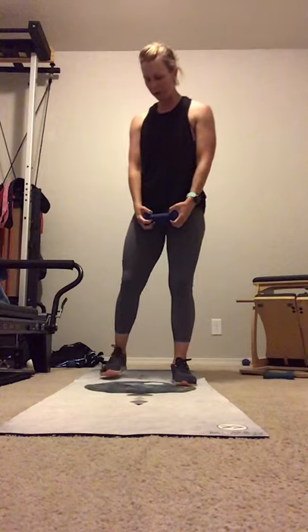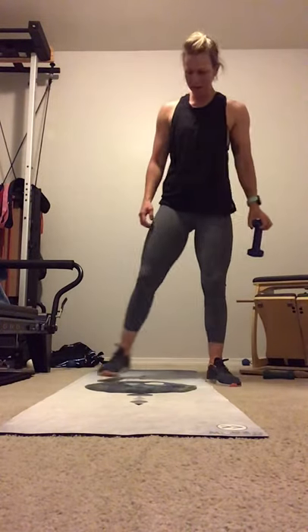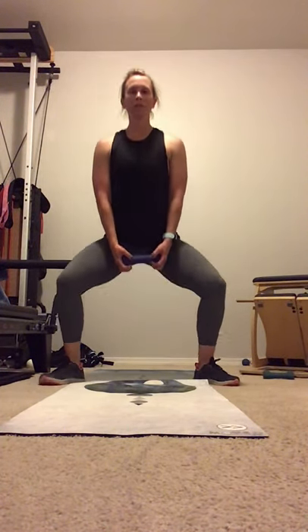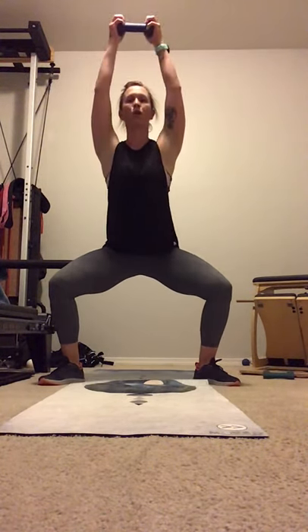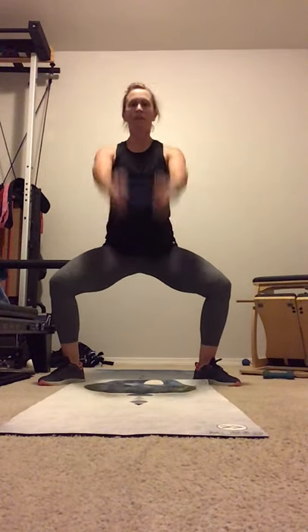And bring it in. Round three. Nice wide position. Heart is open. Throat, head, neck is long. Drop in. Little pulses this set. Draw that core in. And hold. And up and down. Find that control. Get that muscle memory connected. Draw that breath into your control. Tighten the core. One more here. And bring it down.